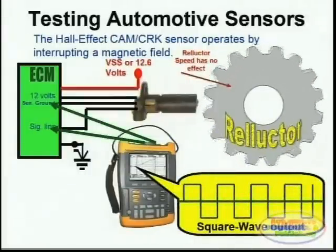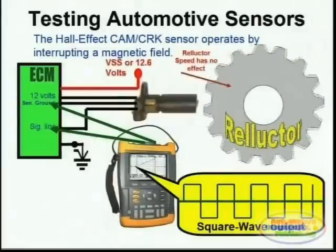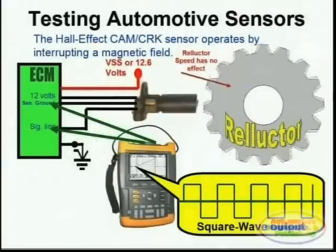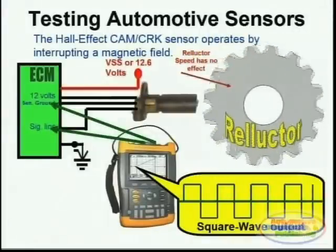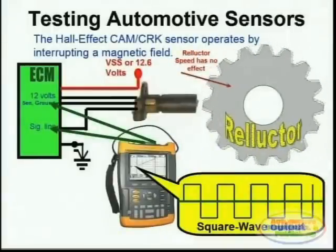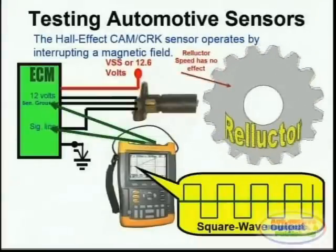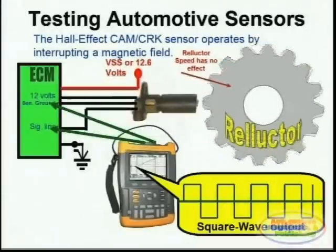The square wave output's amplitude is not affected by the speed of the reluctor. The speed of the reluctor will simply toggle the sensor's internal transistor, toggling the signal reference voltage on and off. This is how these sensors do their actual signaling — they simply toggle the reference voltage outputted by the actual computer through the signal line to ground, and hence you actually see a square wave output.